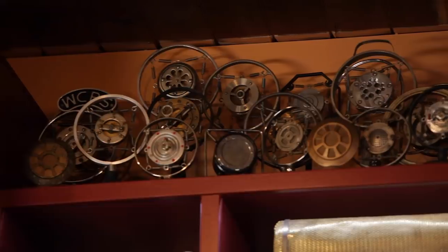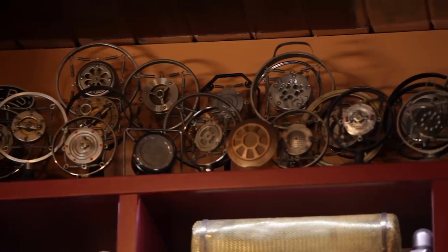Hi, it's Sylvia Massey. Welcome to the Microphone Museum. Today, we're experimenting with sound.